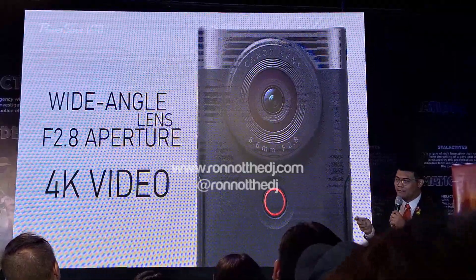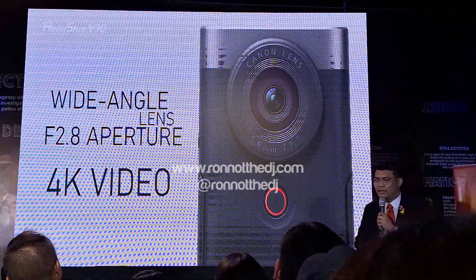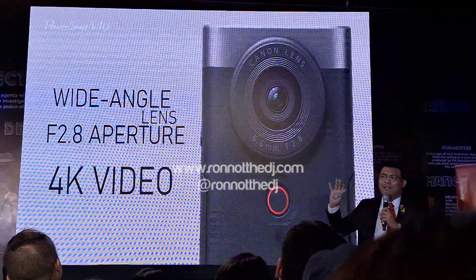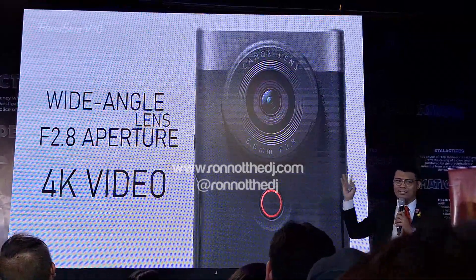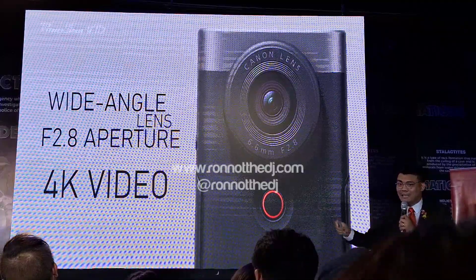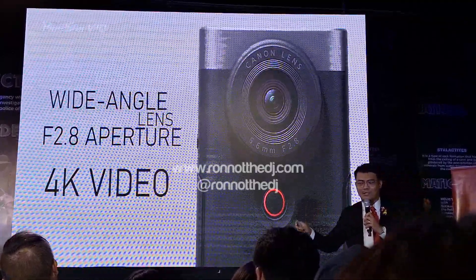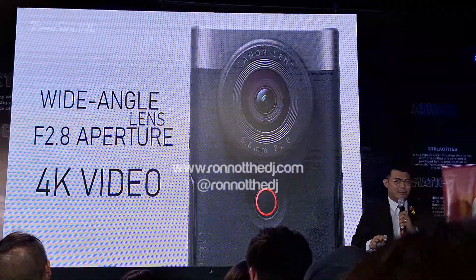It has a fixed wide-angle lens at f/2.8 aperture. It can record 4K video at 30p. Imagine the possibilities of shooting yourself around this museum with the PowerShot V10. If it's dark, we will challenge the low-light situation, but I'm sure you won't be disappointed with the camera.